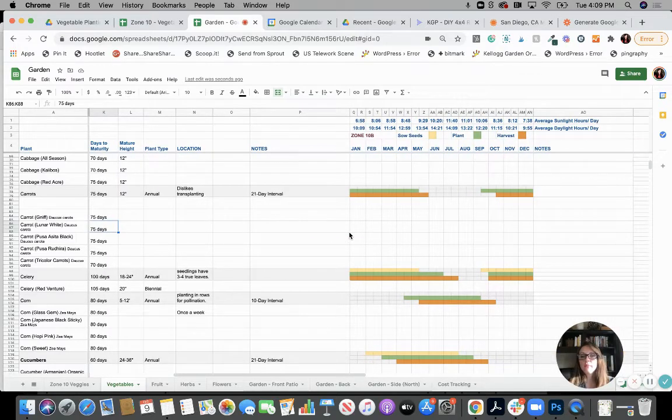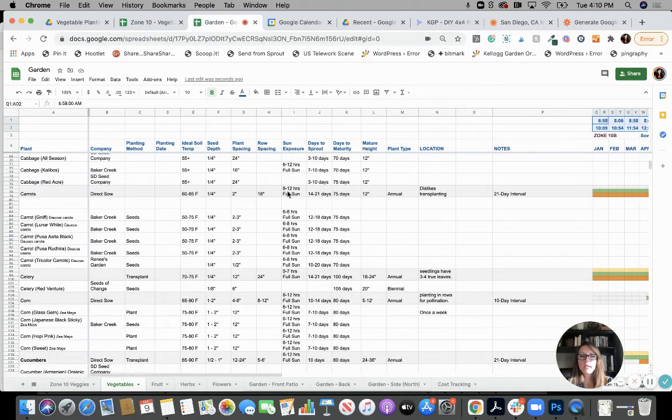Also in mine, I put in my average sunlight hours and average daylight hours, because I want to know how much sunlight I'm getting. That helps me better prepare for plants that need eight to 12 hours of full sun. I have some that are six to 12 that are still going to do all right. And something like celery needs only five to seven hours — no problem. So it doesn't need all that sunshine.